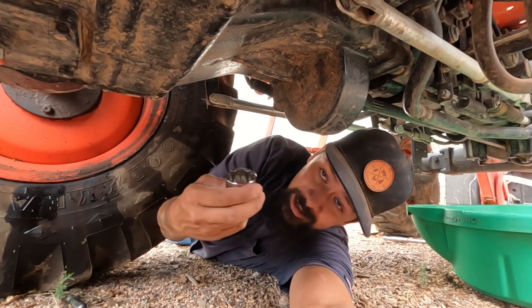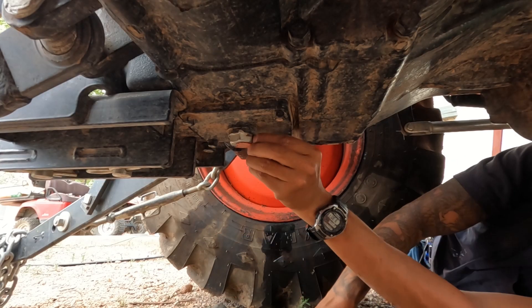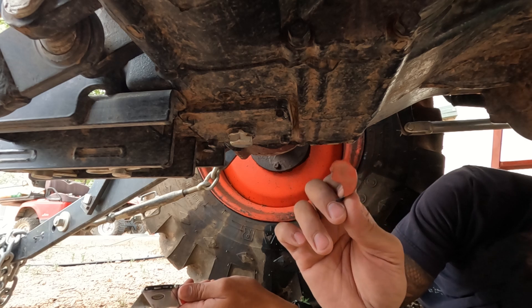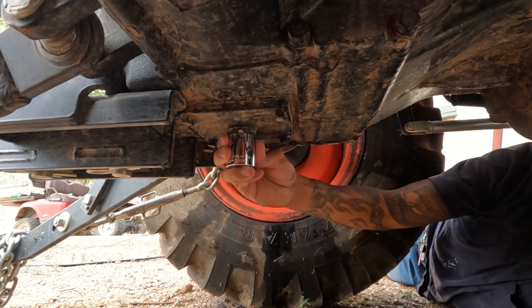Go buy yourself a brand new 30 millimeter socket — that's what you're going to need for this. If it doesn't fit, it's because they painted it; get all this extra paint off. They also paint all the drain bolts orange, or the drain and fill points orange. It's useless, but there you go — it fits.